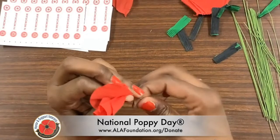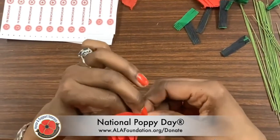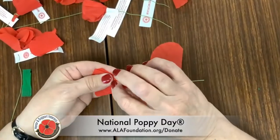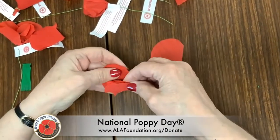The poppy is a symbol for those service members killed in action, and also as a remembrance of our veterans and their service and sacrifices. Poppies are distributed by the American Legion family any day of the year, but definitely around National Poppy Day.